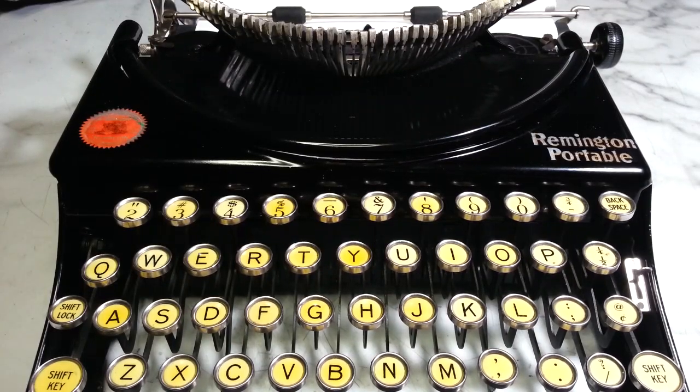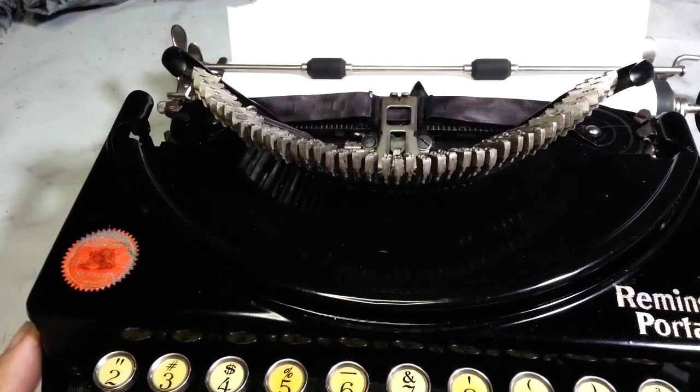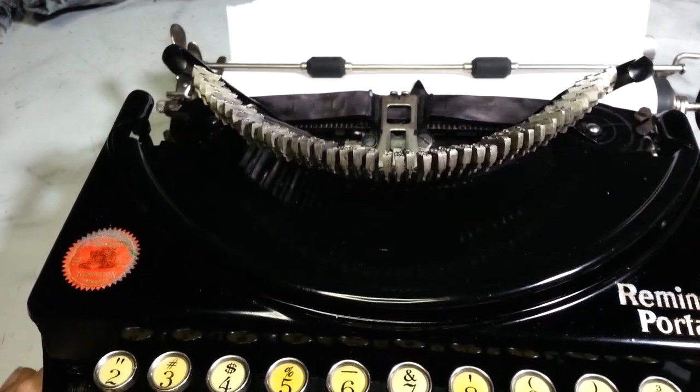Dwayne here, phoenixtypewriter.com. Got this nice little 1927 Remington portable. It's the kind of style machine that's got the raisable type here. Comes back down, goes back up. Very cool.